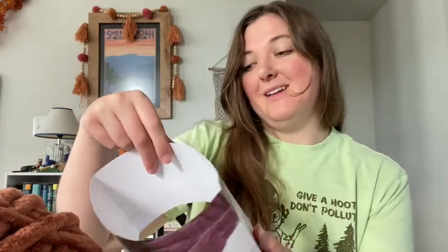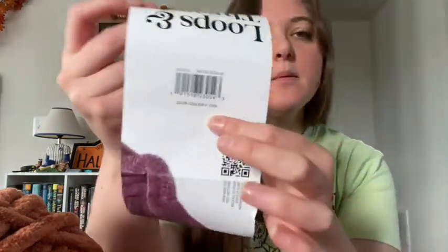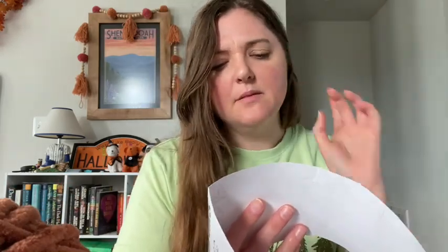Luckily we did find a skein of yarn that I feel like is a pretty decent color — a nice chestnut brown. It is Loops and Thread. I don't have a ton of access to yarn near me; I have a Michaels and a Walmart and that's it. This is the color code in case you really like this color. It's a jumbo yarn called Terracotta, which I think is a little bit more brown than a true terracotta.